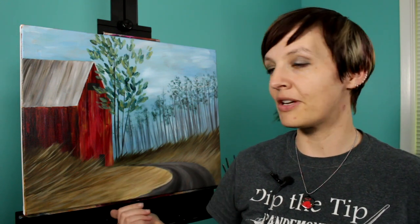Hi everyone, I'm Jane, and today we are going to paint a summer barn scene. You may not have a lot of brown grasses where you live in the summertime, but that's pretty much exactly what it looks like in Utah during the summer. Make sure you check out the video description below for a full list of materials.